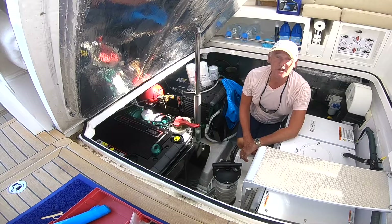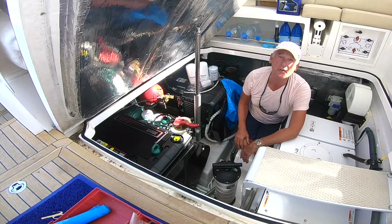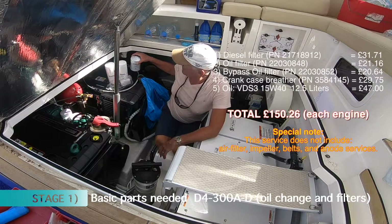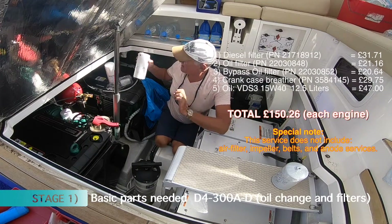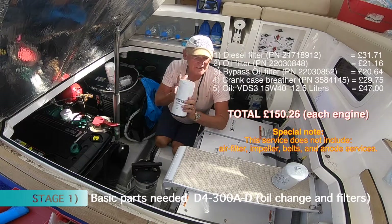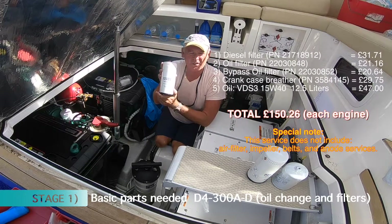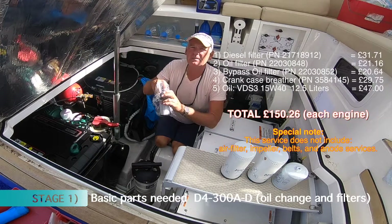I'm about to do my first ever service on my Volvo Penta D4 300s. The first thing you need is a diesel filter. The second thing is your oil filter. The third thing is your bypass oil filter. And fourthly, you're going to need a crankcase breather.